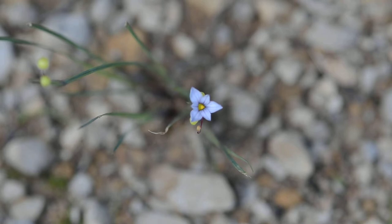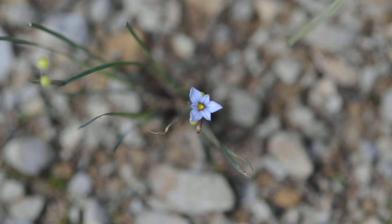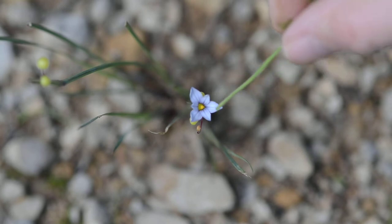This is Sisyrinchium angustifolium. This is another monocot, and again we can tell by the number of sepals and petals. In this case, the sepals are a little more distinct, but they're pretty much tepals.